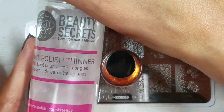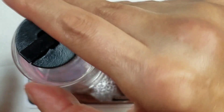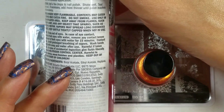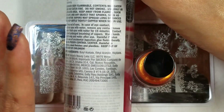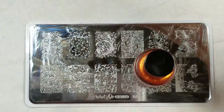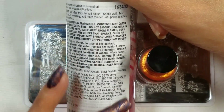What I did was I put my regular polish thinner in it — the Beauty Secrets one from Sally Beauty Supply. This is what I use for all my polishes because it's cheap and easy to get. It contains butyl acetate, ethyl acetate, and heptane. The heptane is actually reported to melt glitters, so if that's a concern for you, get a thinner with just those first two ingredients and not the heptane.